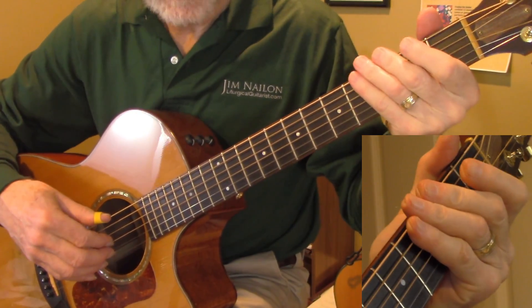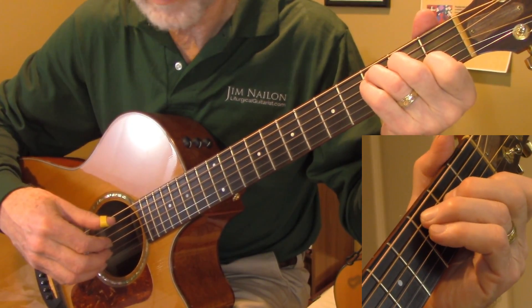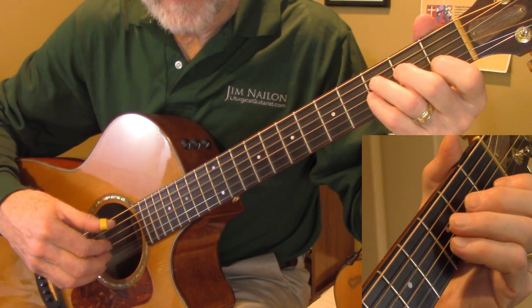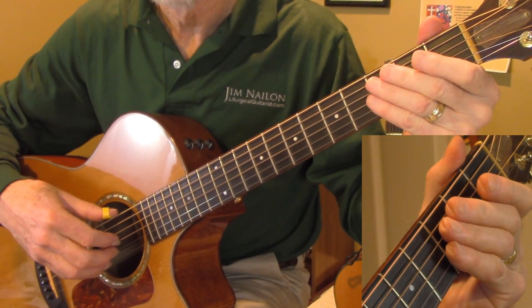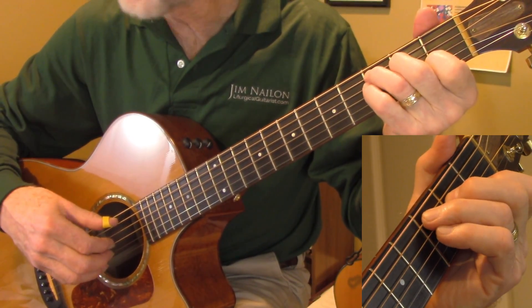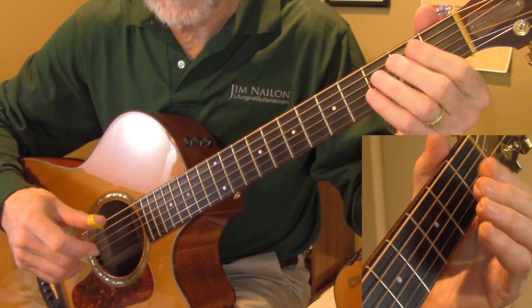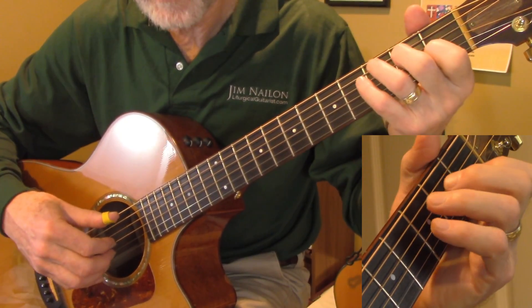So that's basically how to play through it. This is probably the easiest arrangement in the liturgical guitarist hymnal. I provide my arrangements primarily as sketches that you can embellish, and I play it usually a little different every time — I never read the music.